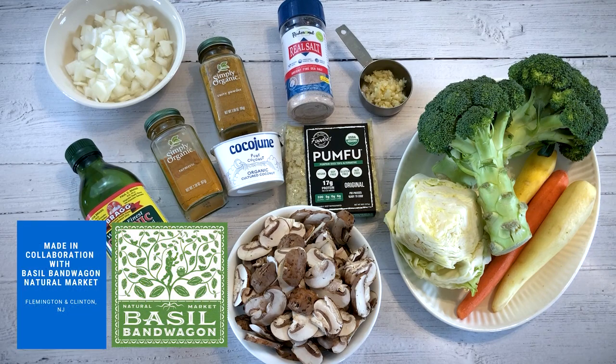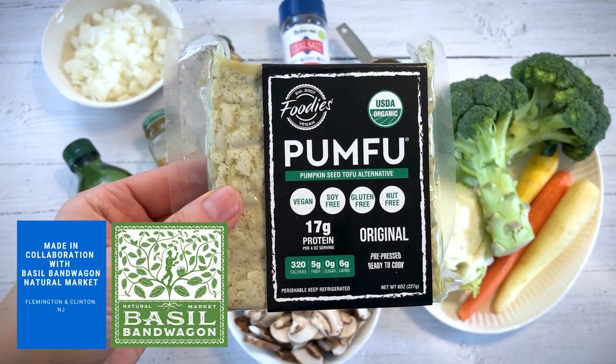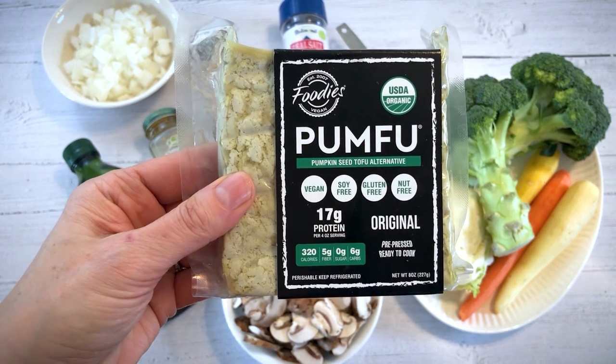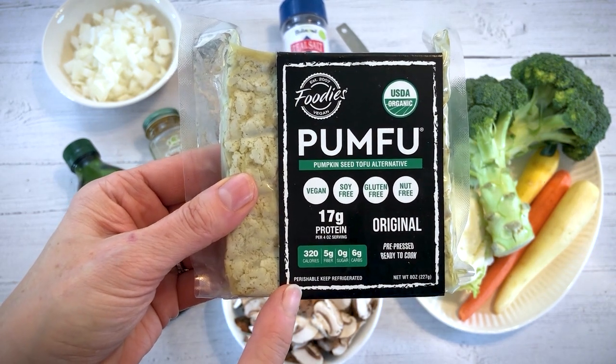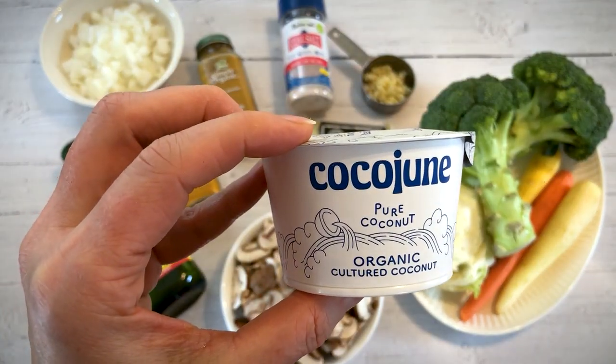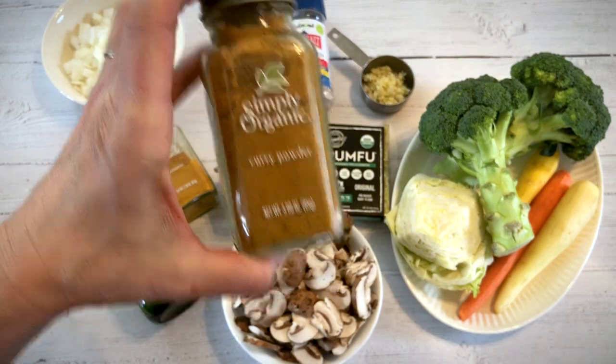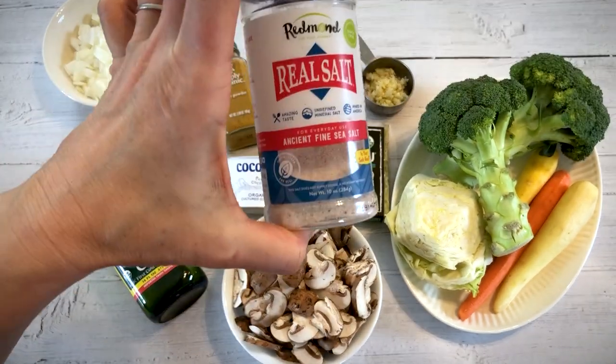To make our curry, we're using pum-fu, which is a type of tofu that is soy-free, just made from pumpkin seeds. We're gonna be using one pack of this — eight ounces of pum-fu. We're also using organic cultured coconut yogurt, some curry powder, turmeric, and sea salt.